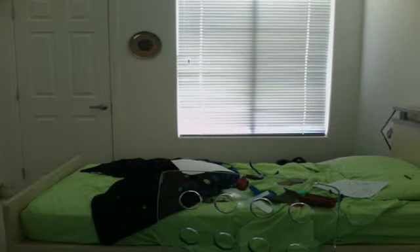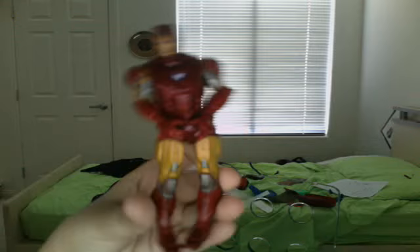Hello, this is my review of my Iron Man toy. There it is. I got it a few days after the Avengers was made.